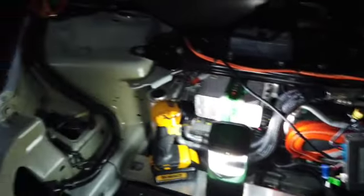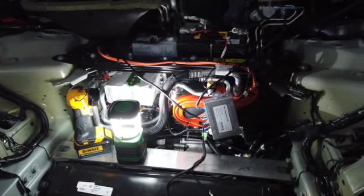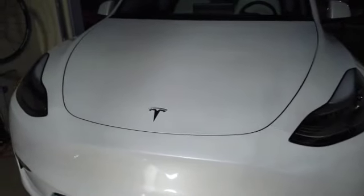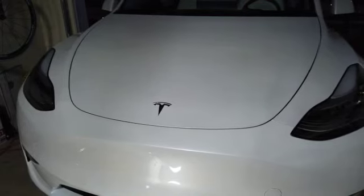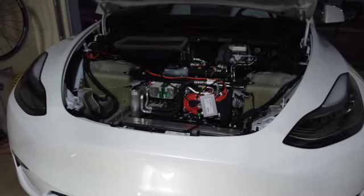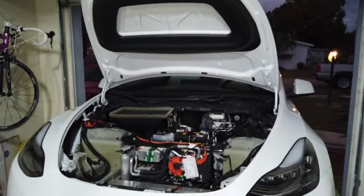Everything is in place. There's room here, but again I don't know where I'm going to mount that thing — I'm just going to have to get creative with this. After a whole day and numerous panic attacks, this is what we got.